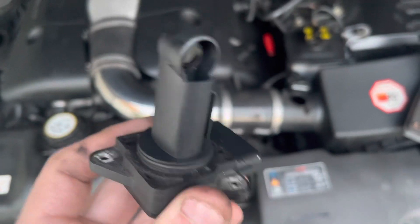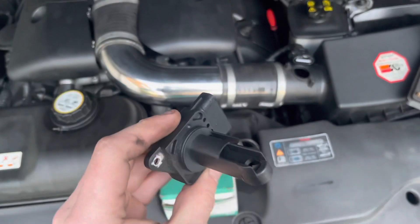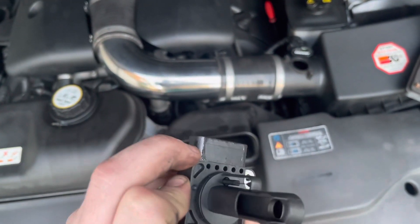It doesn't really look dirty. I do believe this is the original one. Like I say, it doesn't really look dirty, but you can see it's got some moisture in there.